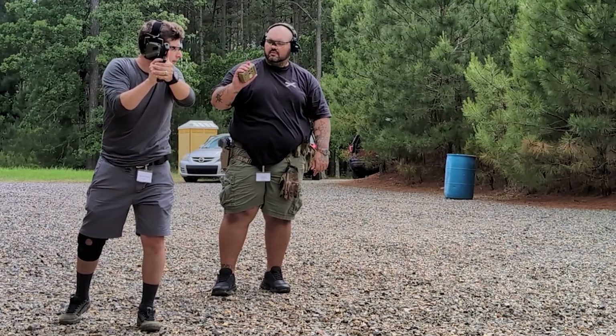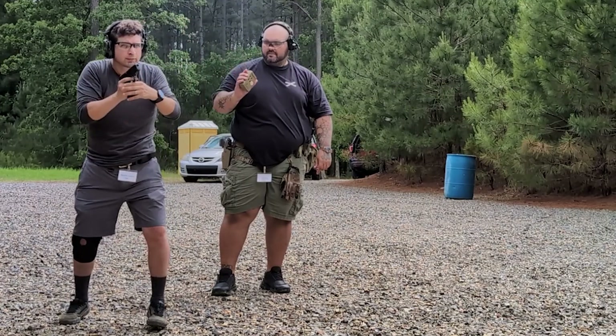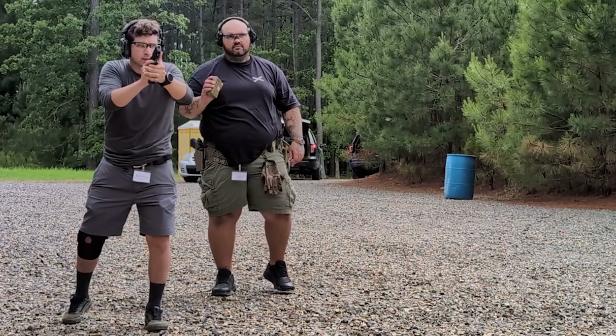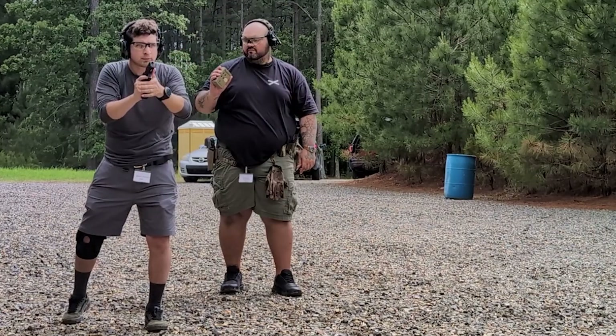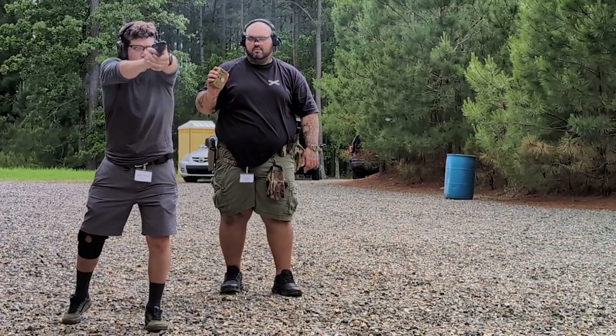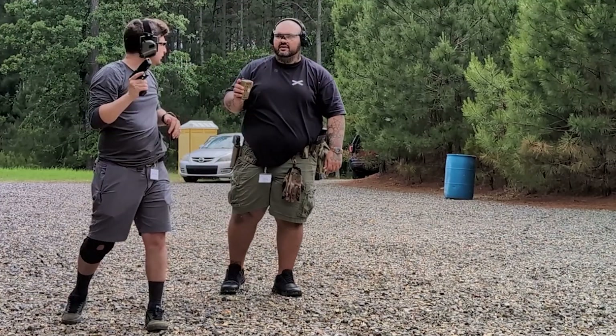Time? One second. One, one, four. Yours was 0.96.